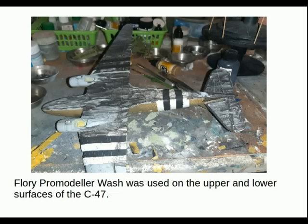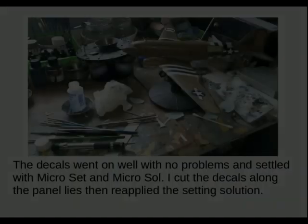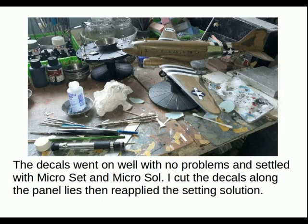Flory Pro Modeler wash was used on the upper and lower surfaces of the C-47, on a base of Johnson's Clear — just to make sure nothing stuck. The decals went on well with no problems, settling with Microset and Microsol. I cut the decals along the panel lines and then reapplied the setting solution to avoid any decal bridges across gaps, which is especially necessary for the flying surfaces.